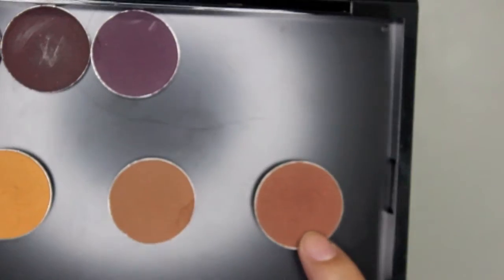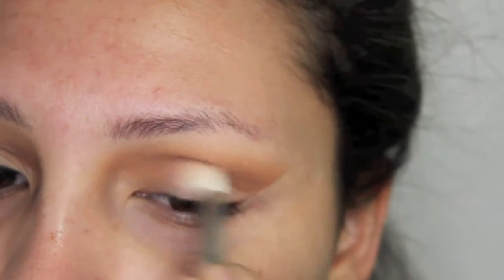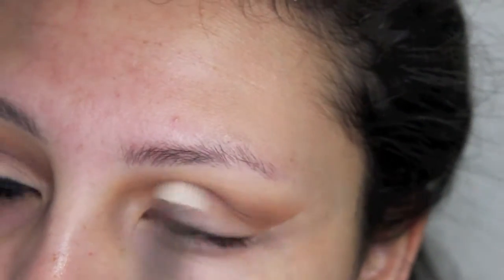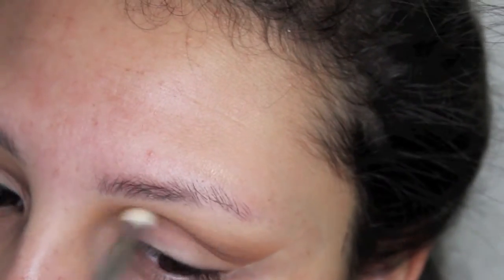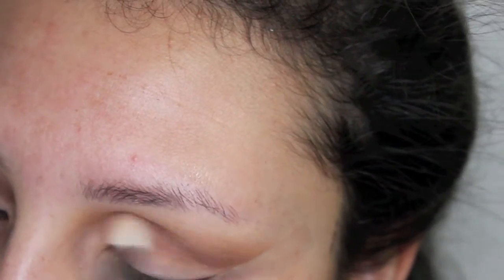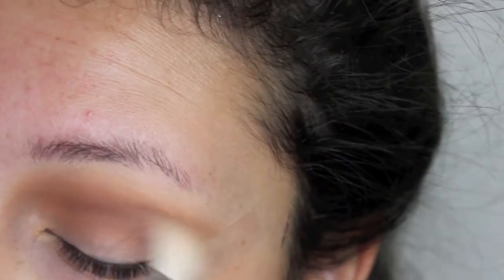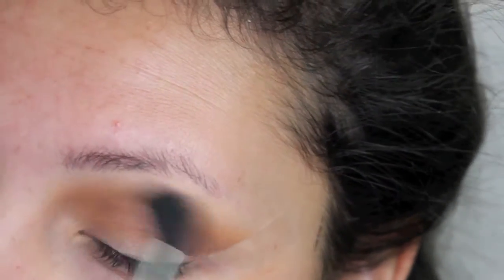Now I'm taking Coco Bear also from Makeup Geek and I'm putting that into the crease, but I'm using a smaller fluffy brush. And I have my eye open so that I can put it a little bit more precisely into the crease — not really blending it up, but just keeping that more in the crease area. And I'm just going to blend that out with Saddle and then take Chickadee once again.